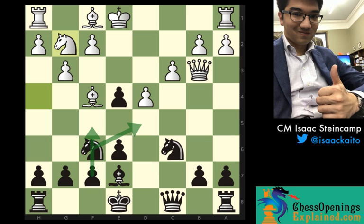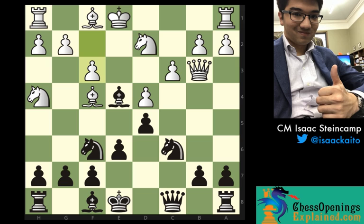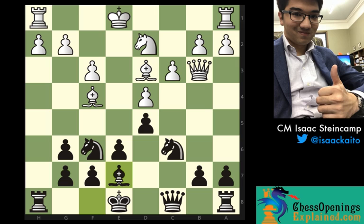Of course, my opponent played f3, the move we're going to talk about in today's video. And after bishop g6, he happily grabbed the bishop pair and we reached a nice position. With this being a G60 game, we were both playing a little bit quickly, so bishop d3, bishop e7. But we actually reached a critical position on the next move where white played this move a4.